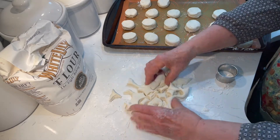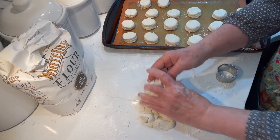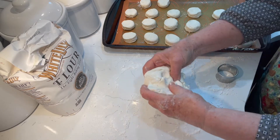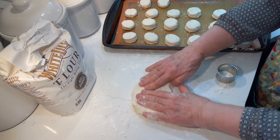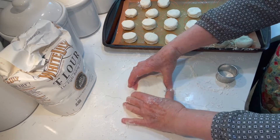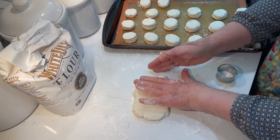Now take the scraps that are left and reassemble them as a whole. You just want to be very careful not to overwork your dough, so I'm just barely going to pat it together and pat it back out. These won't be as pretty as the first biscuits.